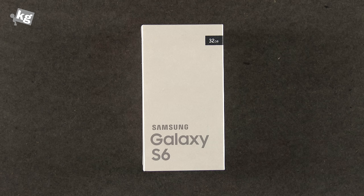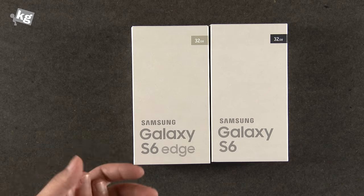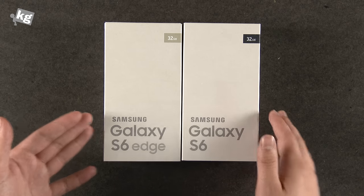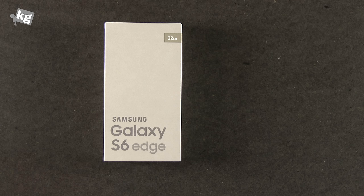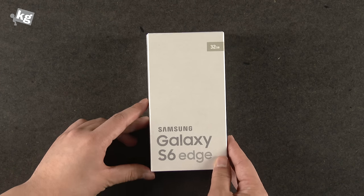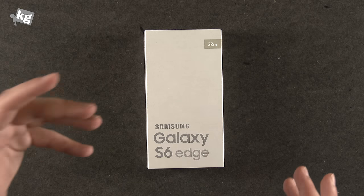This is finally the Galaxy S6 and the Galaxy S6 Edge. We've been thinking about which to go first with, and we decided with the Galaxy S6 Edge. We always wanted something new for our smartphones, and now with the dual-edge display, it finally is something new.